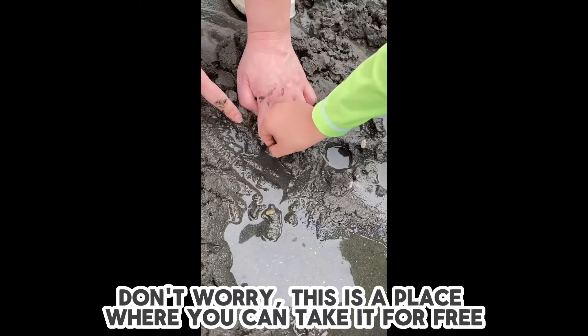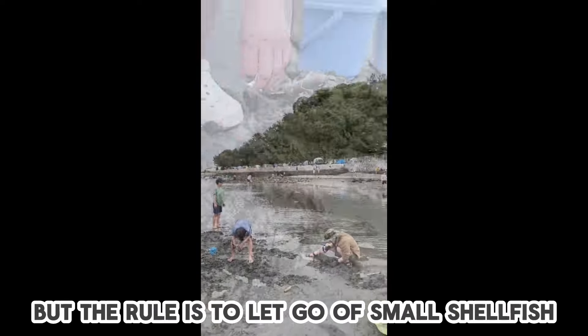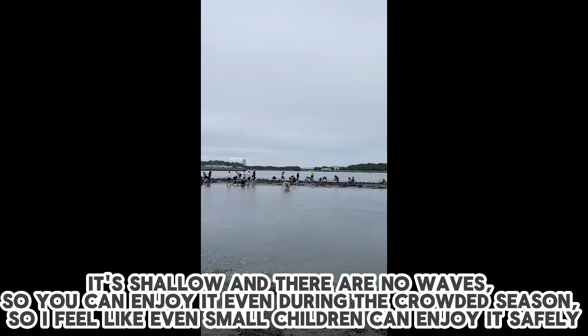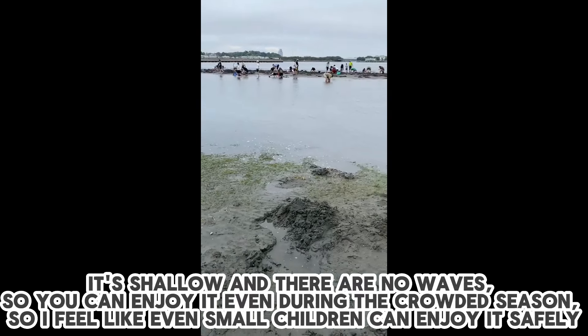Don't worry, this is a place where you can take it for free. But the rule is to let go of small shellfish. It's shallow and there are no waves, so you can enjoy it even during the crowded season. I feel like even small children can enjoy it safely.